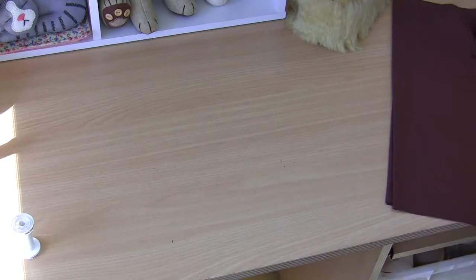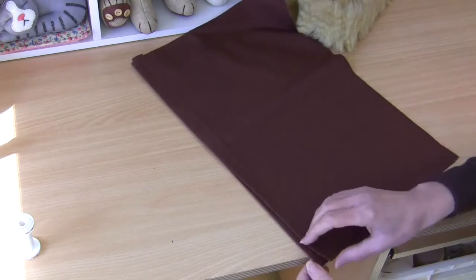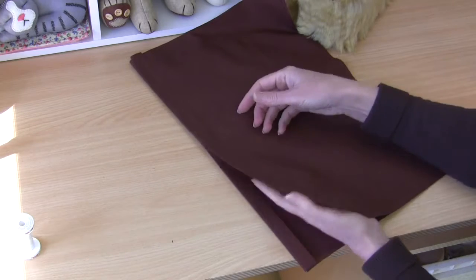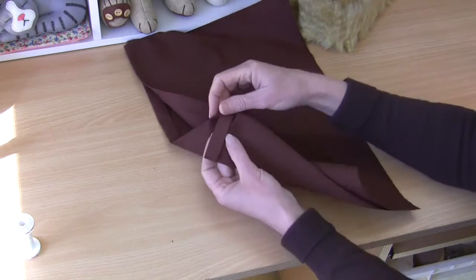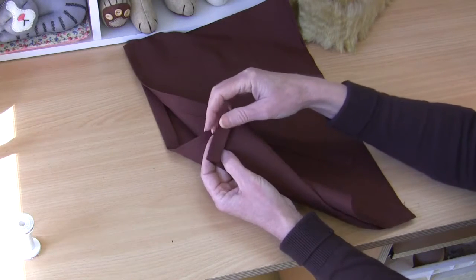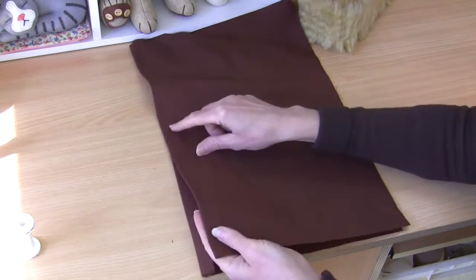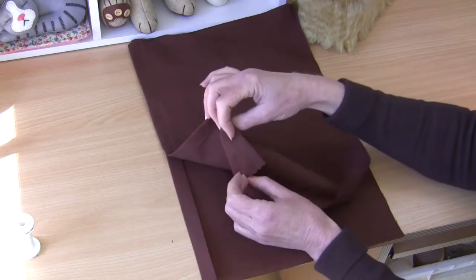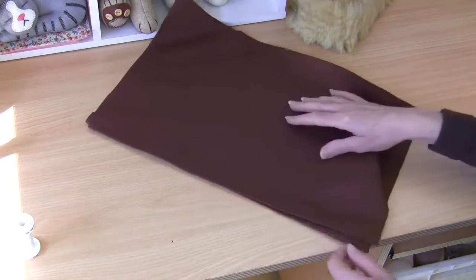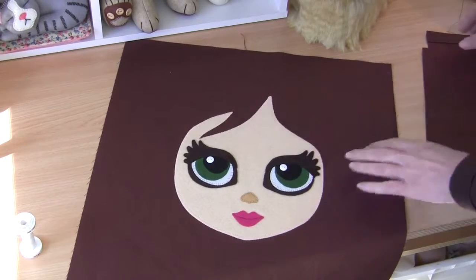Now we're going to work on our cushion back pieces. We need to create a little hemline on one side of each of your back pieces for your envelope back. What I've done is pressed under just over a centimeter, pressed and then folded it over and pressed again, and then gone ahead and stitched nice and close to that fold line. You can do that on one side of each of those back pieces.